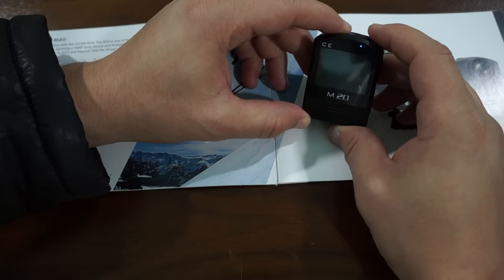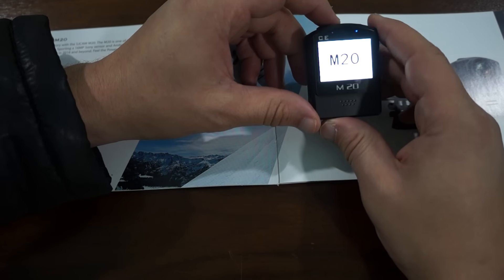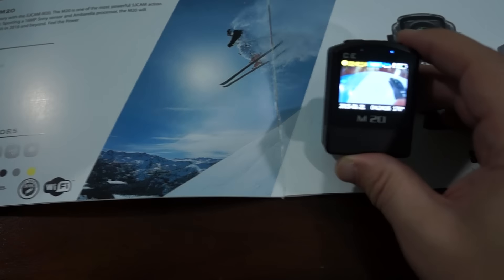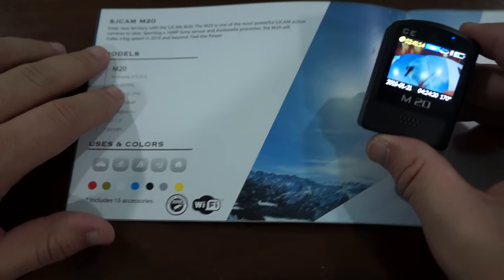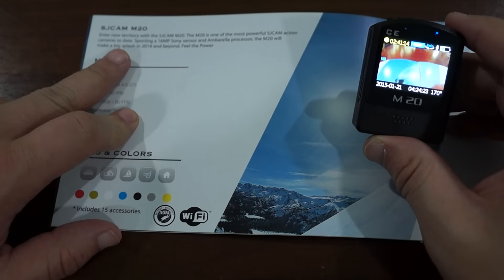We may be a little low on battery. You can see it says M20 on the unit. Now in this brochure — which we handed out at CES — it says that it has an Ambarella chip. However, this could very well be a Novatek chip, so the chipset has not been confirmed yet.